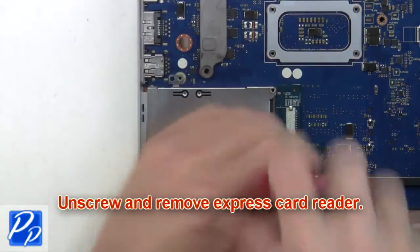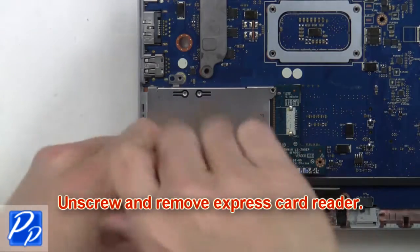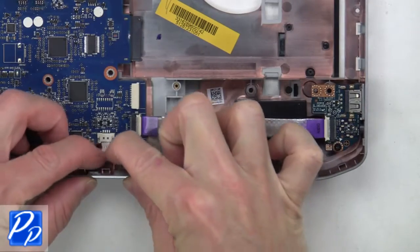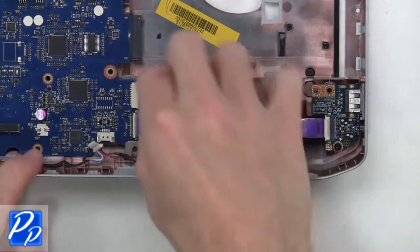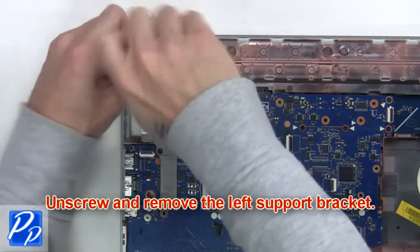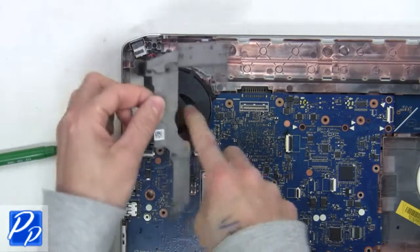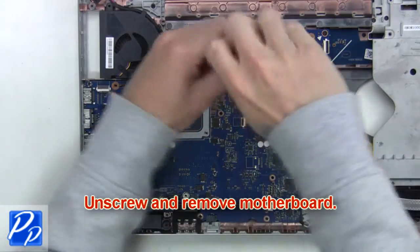Now unscrew and remove the express card reader. Now unplug the speaker and USB audio circuit board cables. Next, unscrew and remove the left support bracket. Now unscrew and remove the motherboard.